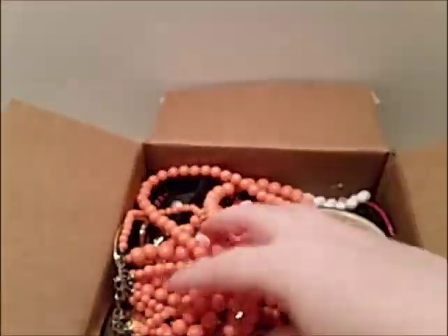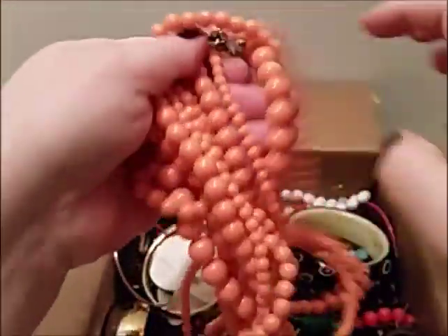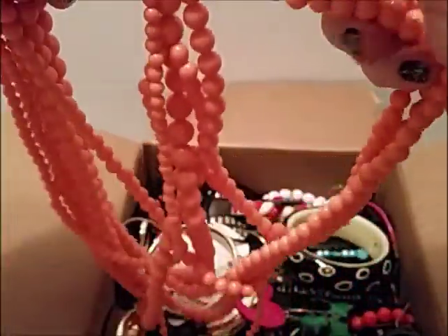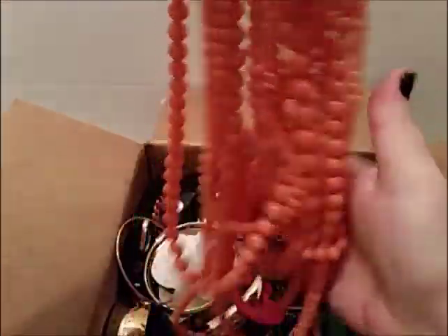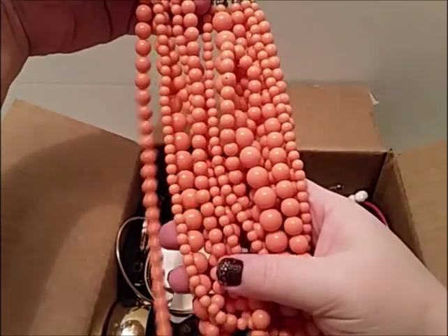Okay, we have this multi-multi strand one — one, two, three, four, five, six — six strands. That's neat. Kind of a pandering color.